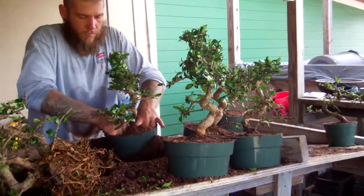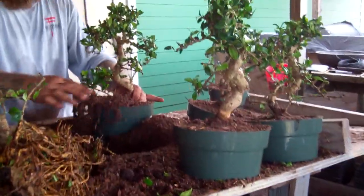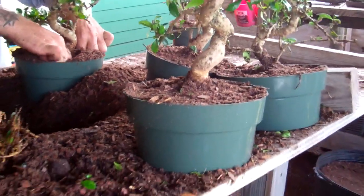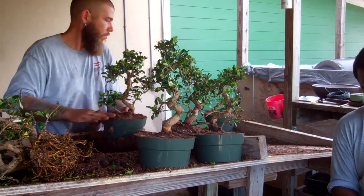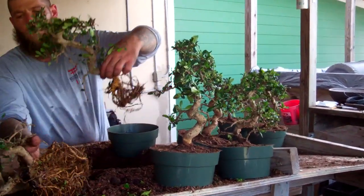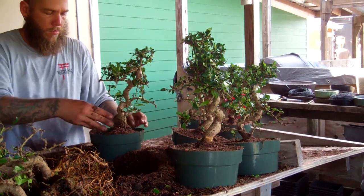Here are the Fukien Teas again. They go in a good quality potting mix for now. It will be sold as pre-bonsai. And later on, once they form some good roots, we can put them in a bonsai pot — whoever purchases them can put them in a bonsai pot — but this will be the first step, getting them to root out in this potting soil.